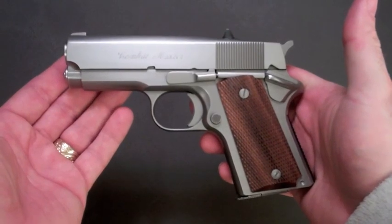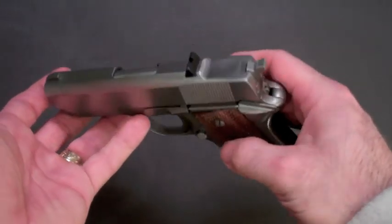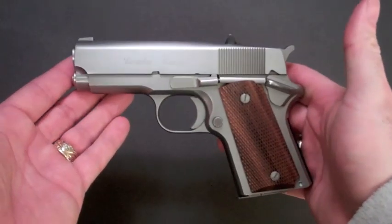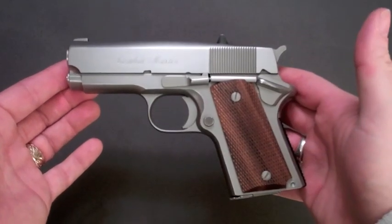The sight was placed forward so that when you thumb-cock the hammer, you don't rake your finger across the slide and tear up the pad of your thumb. That is the only reason it was done that way — to give you space to cock the hammer without tearing up your thumb. Those are the main differences between this and a standard 1911.